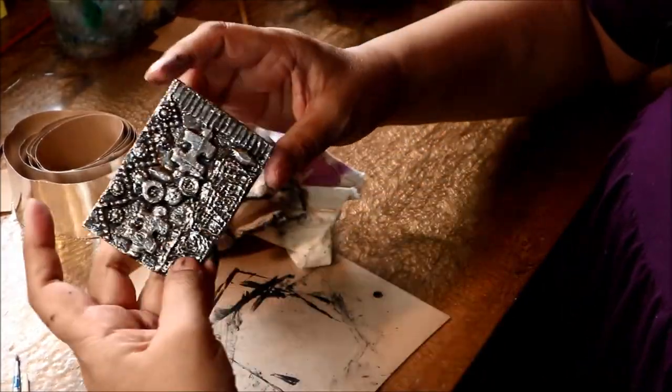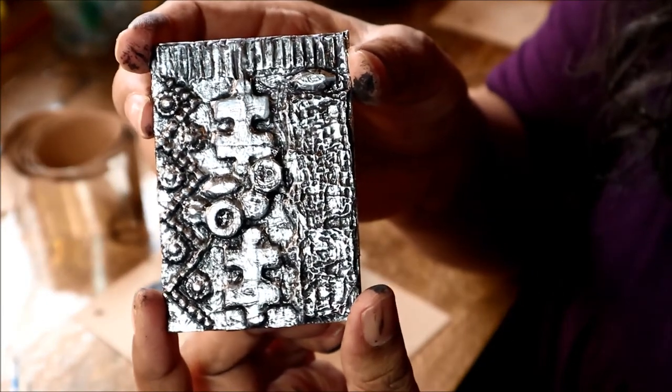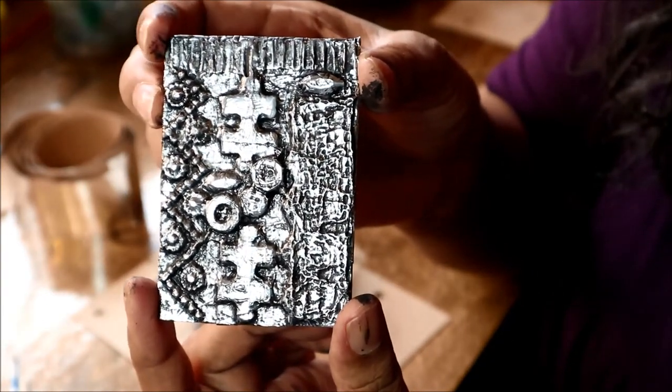And there you go — there is my Pinty ATC.